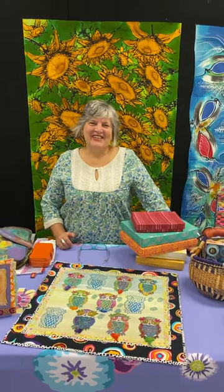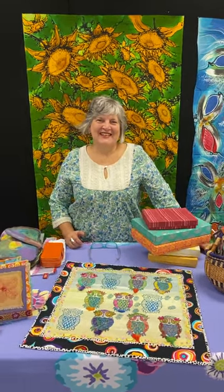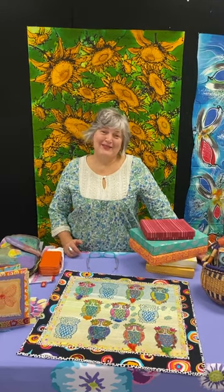Good morning! This is Judy at Artistic Artifacts and for the moment I'm in Alexandria, Virginia.